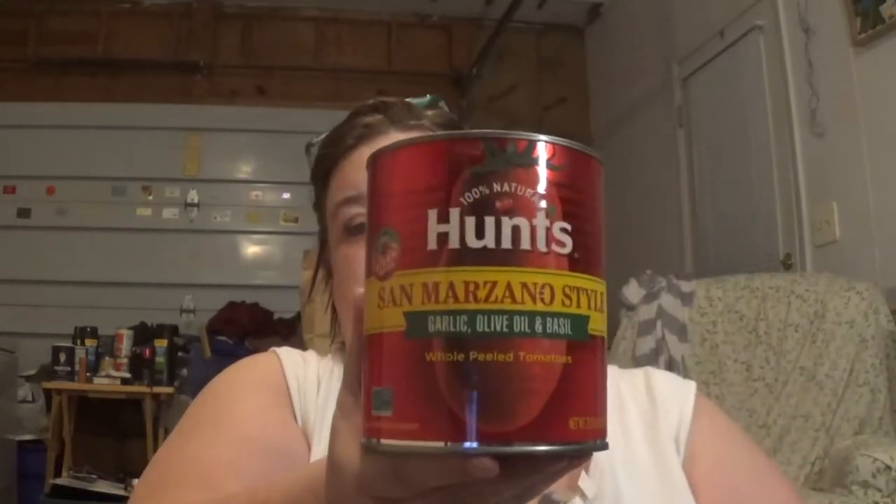This is San Marzano style garlic, olive oil, and basil whole peeled tomatoes. I won't eat these whole, but I will cut them up and put them in chili, goulash, and spaghetti.